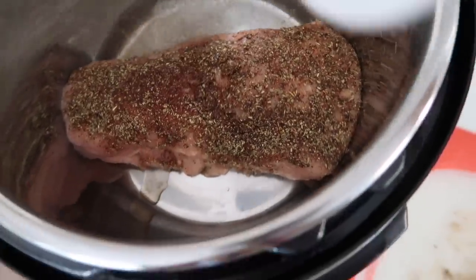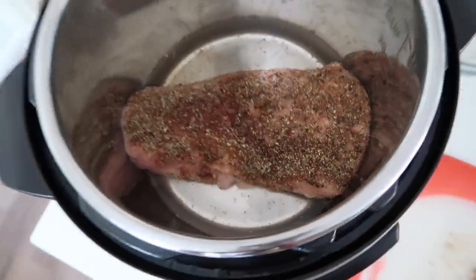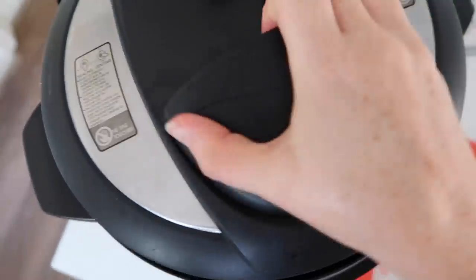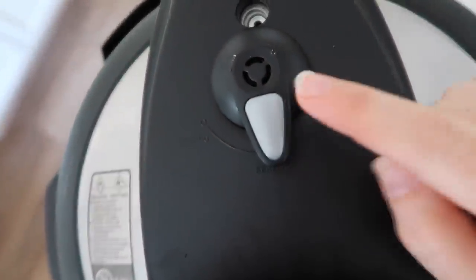You can add water, beef broth, or whatever you want — I'm just adding one cup of water because I need liquid for it to pressurize, and that is all there is to it. Put the lid on, make sure it's tight and sealed, then with the little knob make sure it's on sealing, not venting.